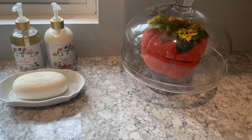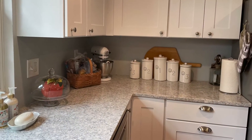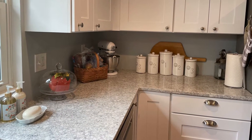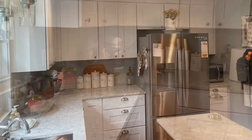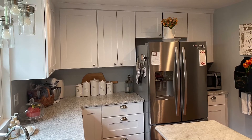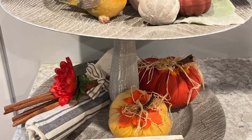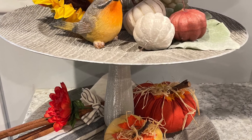I happen to have this little glass cake holder — I'm waiting for my daughter to pick it up — so I just popped a little pumpkin underneath it, just a little pop here and there around the room. And now it looks like fall. Very easy, very inexpensive. I love the orange-red that I'm using this year.